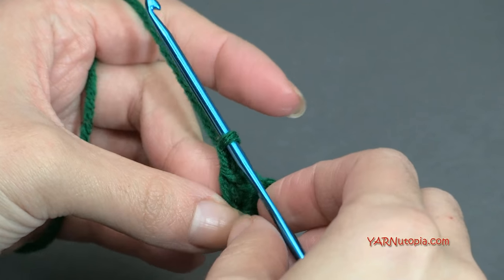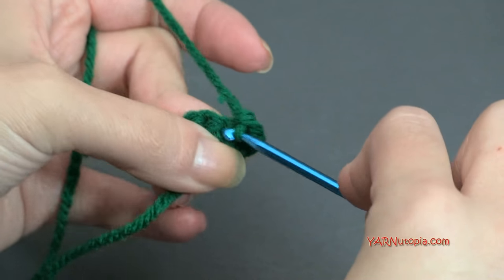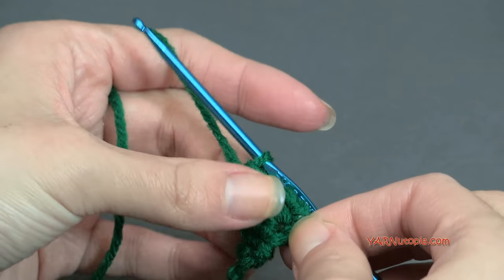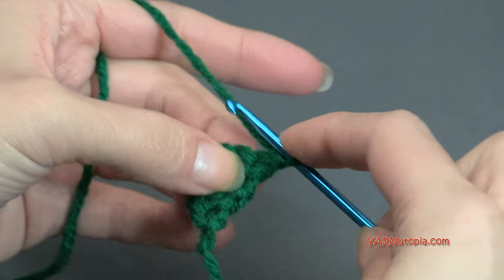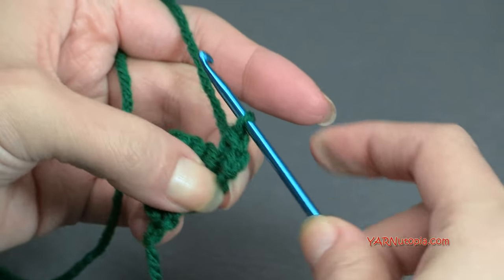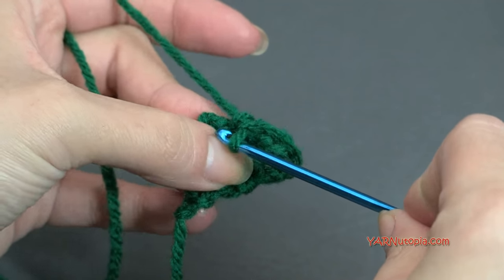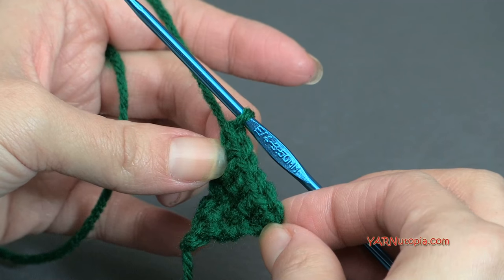Chain up one, turn. For row four, put one single crochet in each stitch — four stitches total. For row five, chain up one, turn. Put two single crochets in the first stitch, one in each of the next two stitches, and two in the last stitch. At the end of row five you'll have six single crochets.